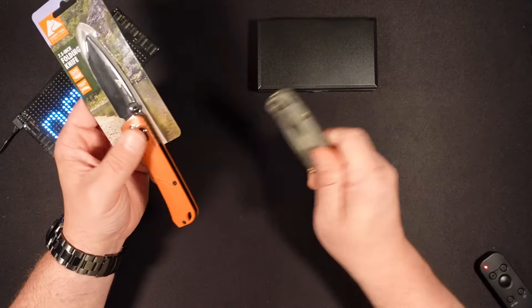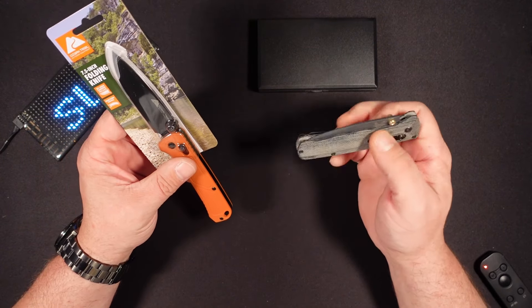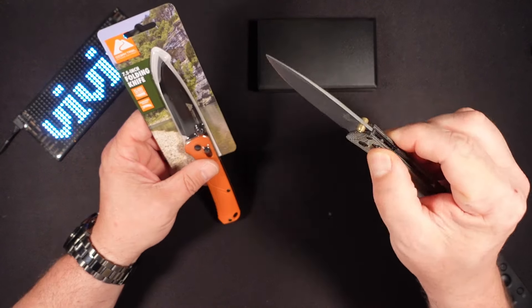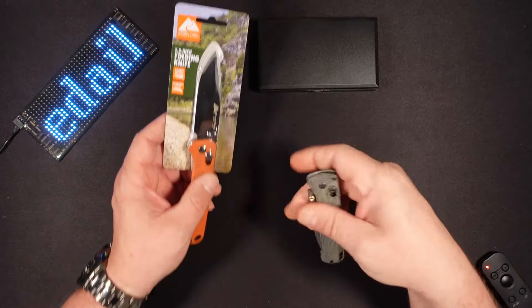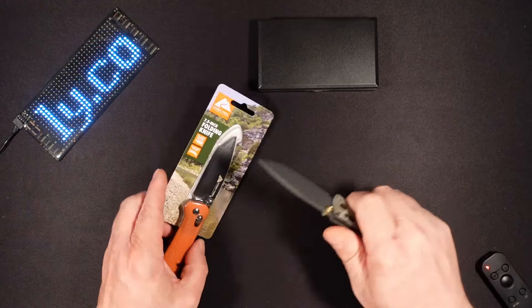So we do have a Benchmade Bug Out here for comparison. This actually has the upgraded scales, but still it is a good comparison.